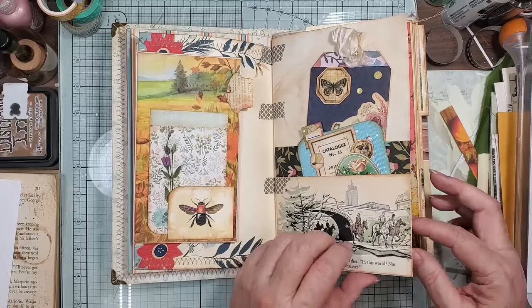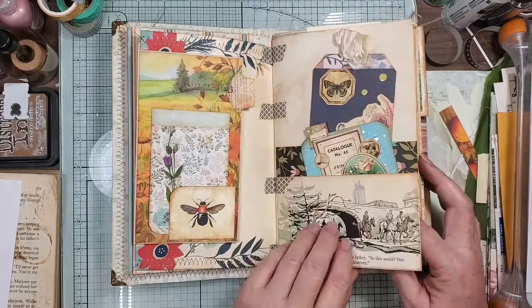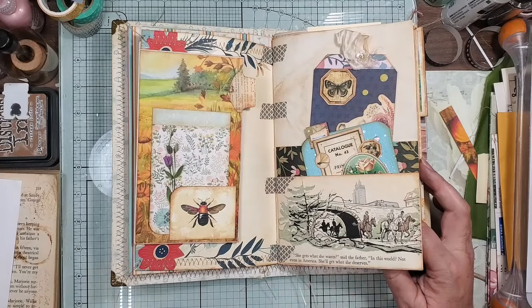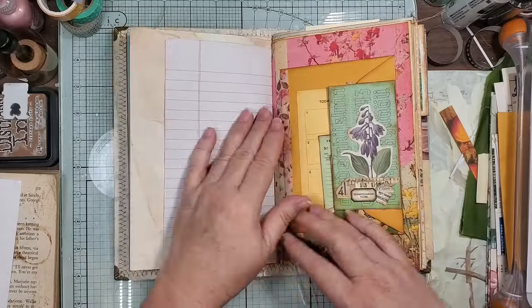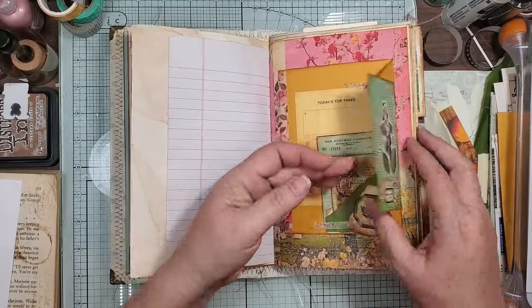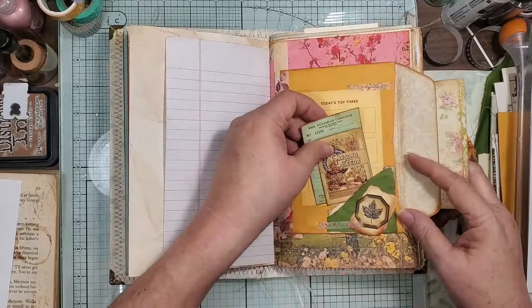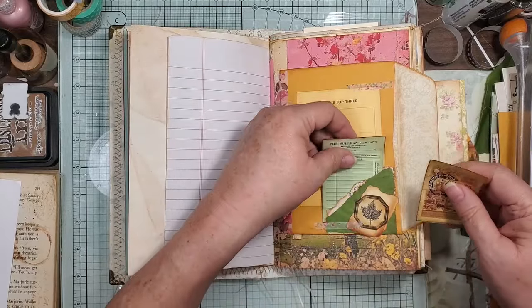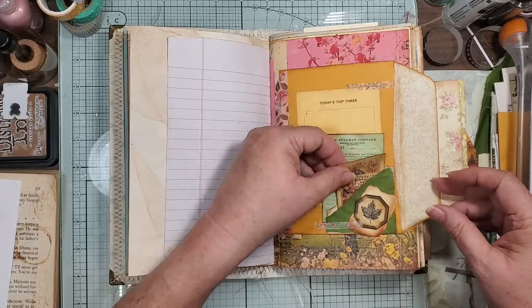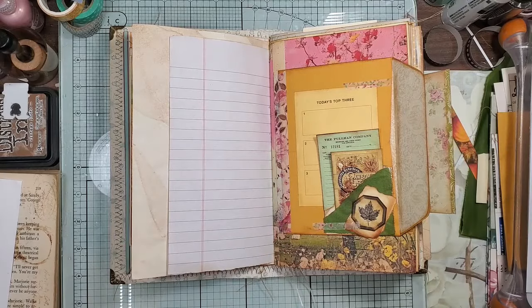So that's one. I put some washis to make it look like a hinge, because it needed something in the crevice. And then we did this one — it's a pocket in here. I just used some scrap papers and it's a double pocket.